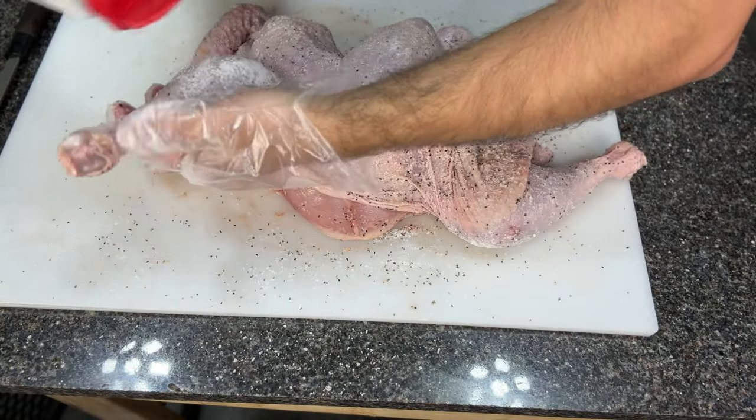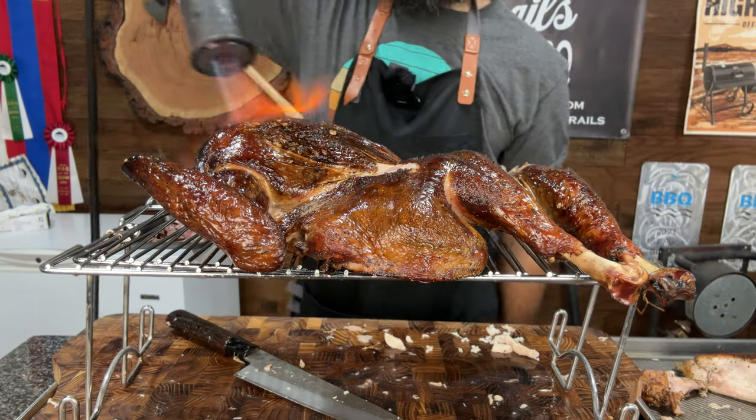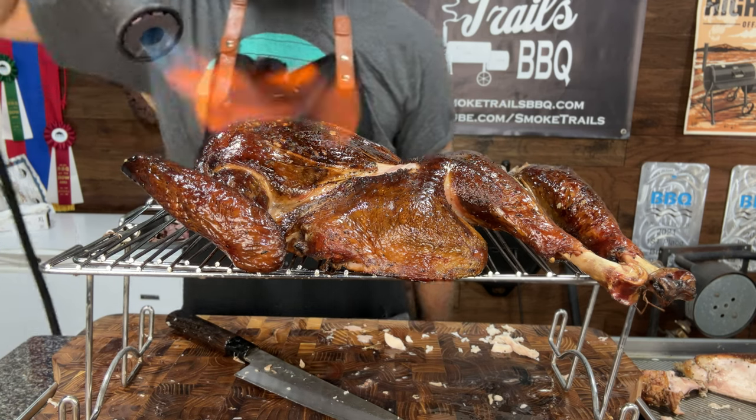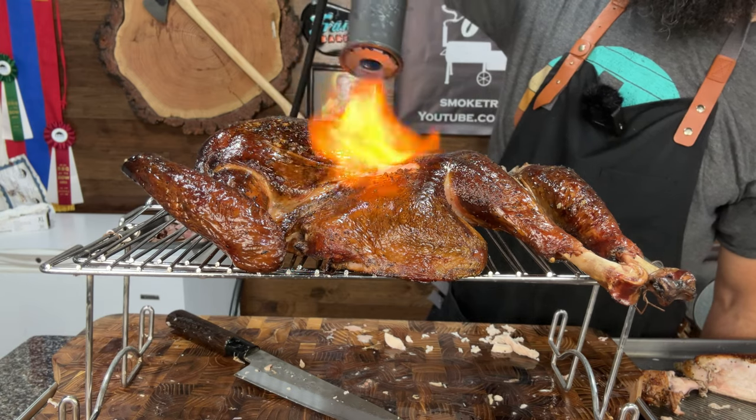In a previous video, I used baking powder and a blowtorch to get extremely crispy turkey skin, but I got a lot of comments from viewers like, hey Steve, you should try using a heat gun, or deep frying the turkey, or simply using the broiler in your oven. So in this video, I'm testing out all of those methods so you can choose the one that works best for you.